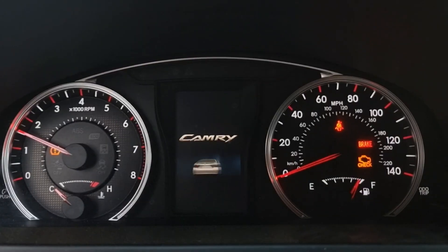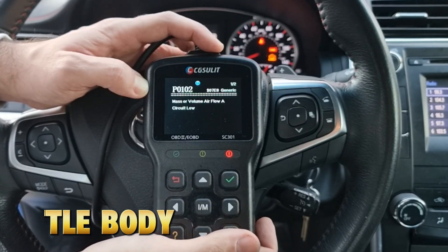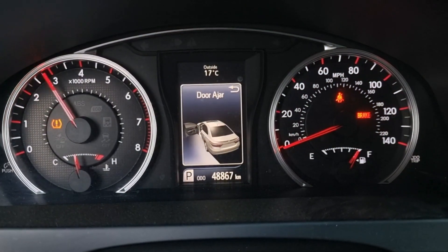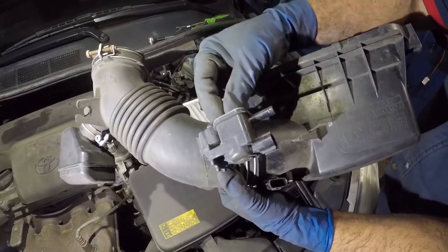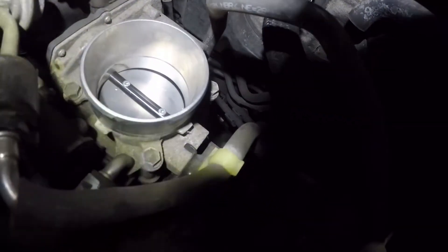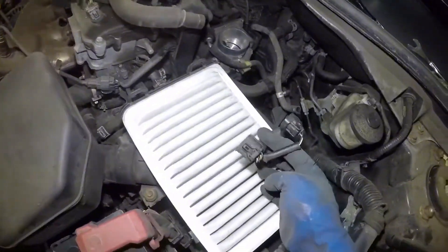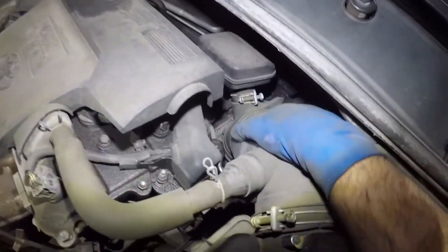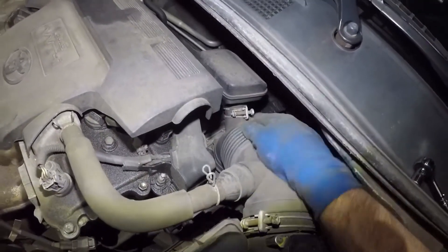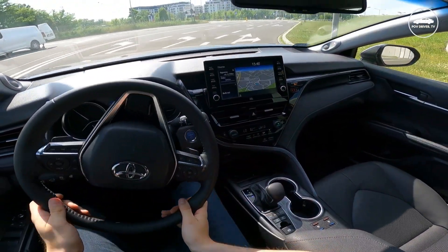A bad or dirty TPS causes uneven idle or random surging. Here's how pros clean it safely: locate the TPS near the throttle body, usually held by two screws. Don't open it — that can ruin its calibration. Instead, spray electronic contact cleaner at the pivot area or connector. Move the throttle manually a few times to distribute the cleaner, then start the engine and let it idle for a few minutes. If it idles smoothly again, you've just saved yourself a $200 part replacement.